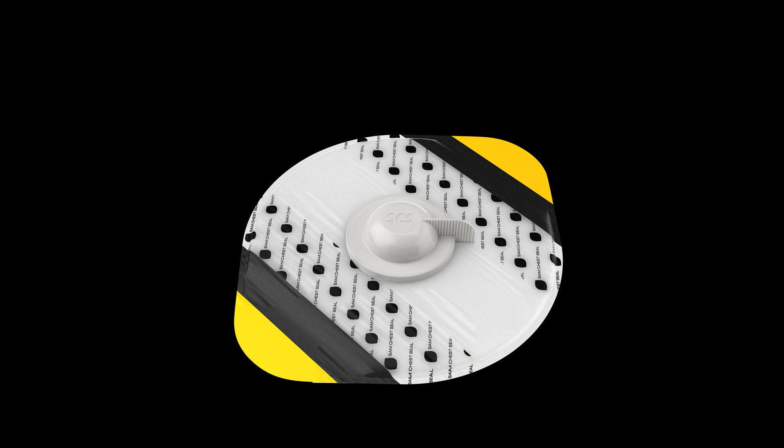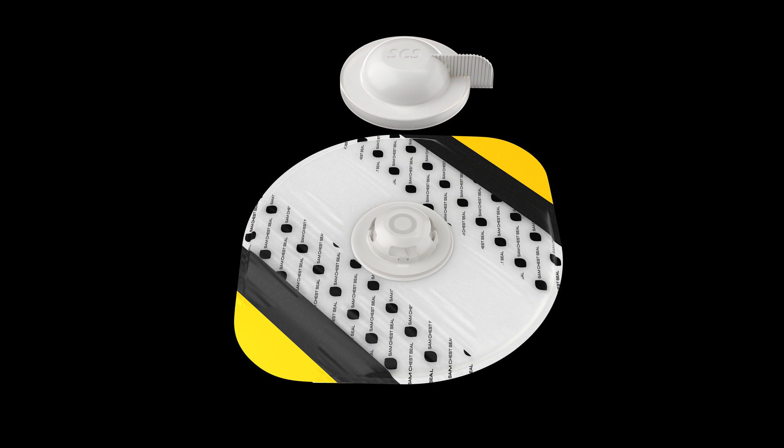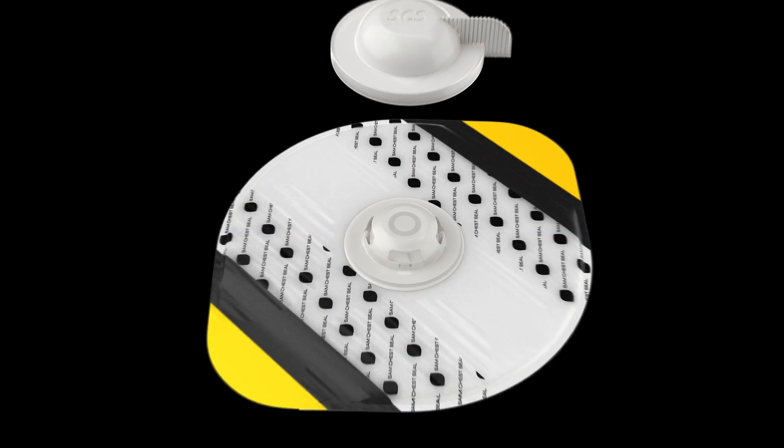When the valve cap is left in place, the SAM Chest Seal becomes a large, occlusive dressing. When the valve cap is removed, the TrueFlow valve's rigid, raised dome valve ensures one-way airflow from the chest cavity, no matter the pressure applied. Large side vents minimize internal obstruction from blood, clots, or soft tissue. Whether in transport or in the presence of heavy body armor, the TrueFlow valve will continue to vent.